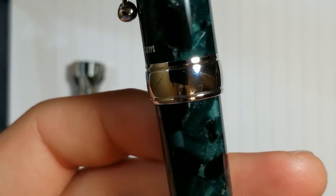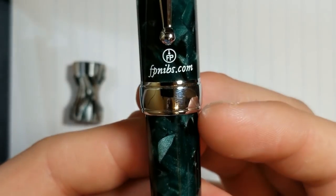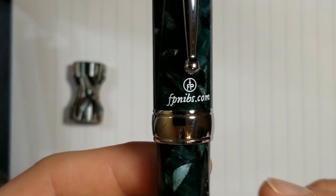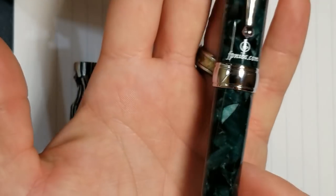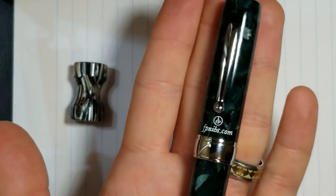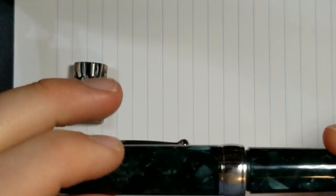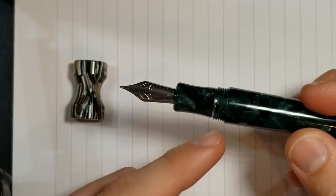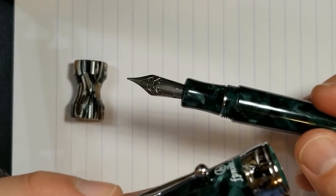The cap band doesn't really have anything on it, but it is a nice wide cap band. I like the look of it and the fact that it's at the end of the cap as a reinforcement. There's a slight step down to the barrel and then it tapers down again. This is a big pen — it is not small by any means. As far as uncapping it, it is very easy; the threads take literally a little less than half a turn to get the cap off.